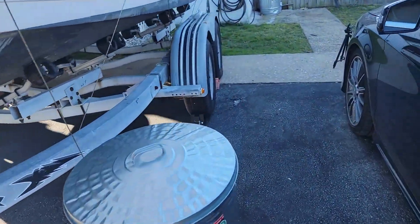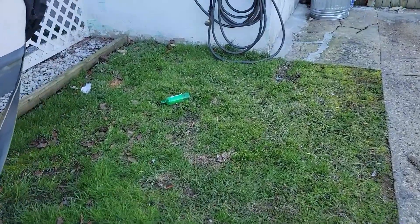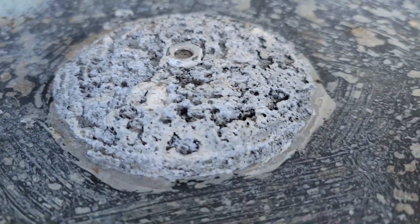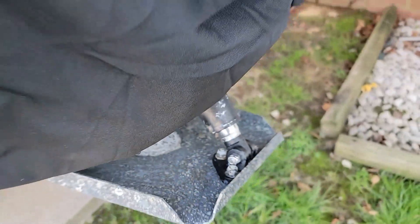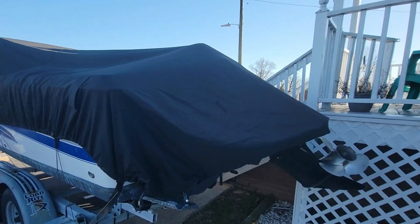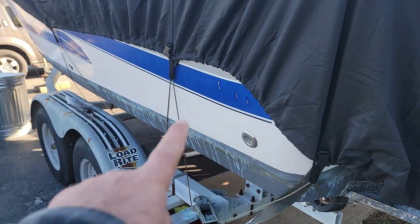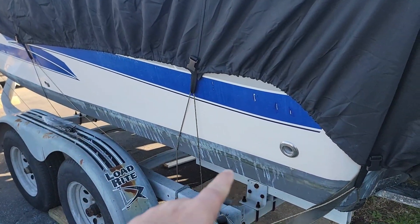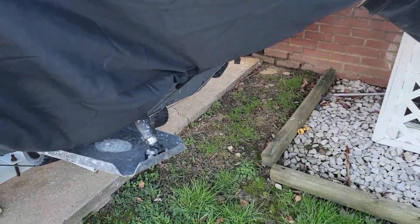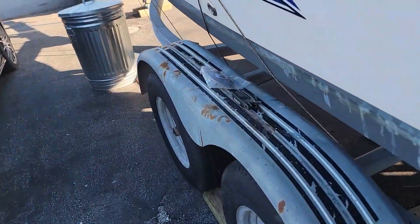What I want to tackle today is replacing the zinc on my trim tabs. The zincs on my trim tabs are in pretty bad shape, as you can see — this is one side and the other is on the other side. My boat is still covered, and over the past few weeks I'm going to start working on it. I need to wax and polish, do the bottom paint, replace the oil in the lower unit, and tackle the zincs on the trim tabs.